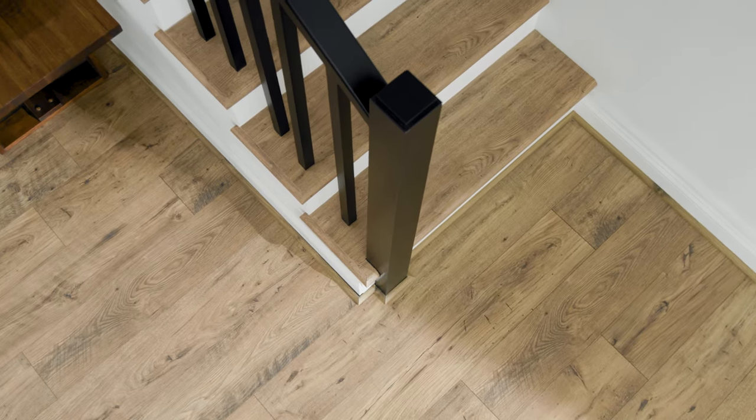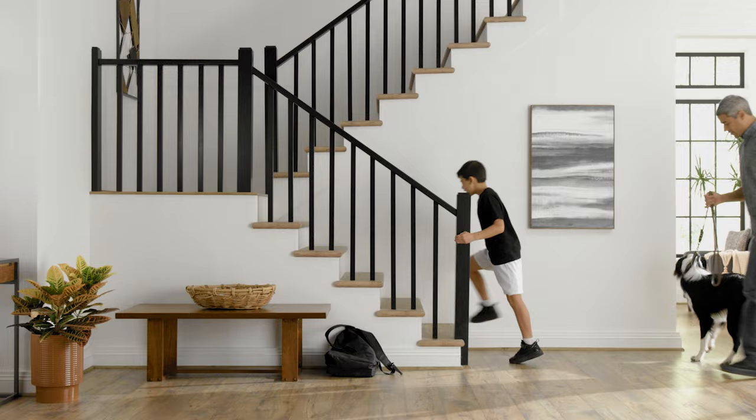Once the adhesive is dry, congratulations! Your beautiful new stairs are ready to use for years to come.